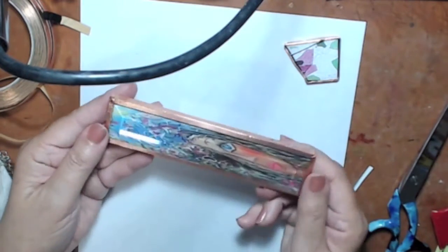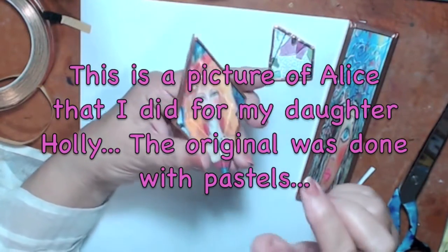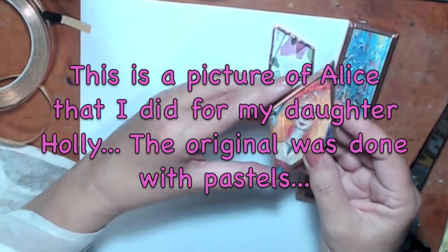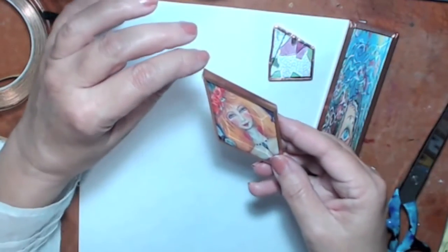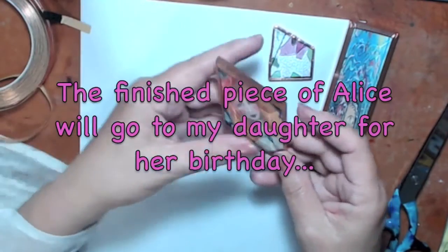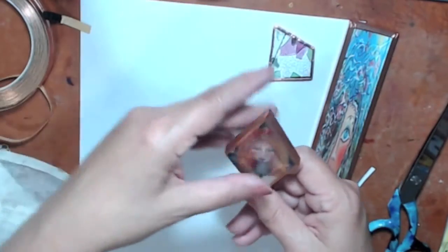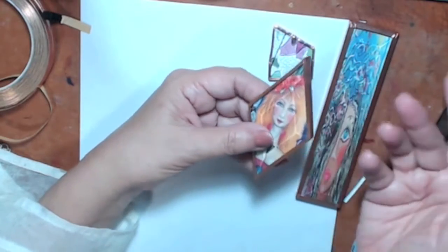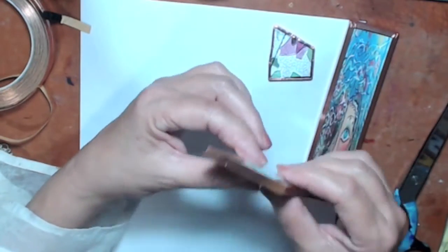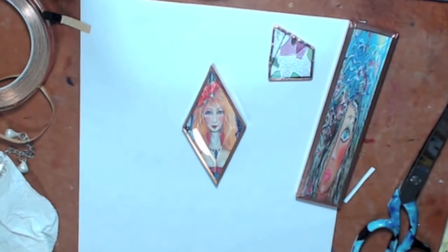Here I put Alice in the diamond-shaped beveled glass — you can buy these diamond pieces pre-made so you don't have to cut anything. I did her on both sides and I'm going to put a pretty piece on top and bottom and hang jewels from it. This is actually one of my favorite pictures. The beveled glass gives it depth — but you can definitely do this with just regular flat glass too.